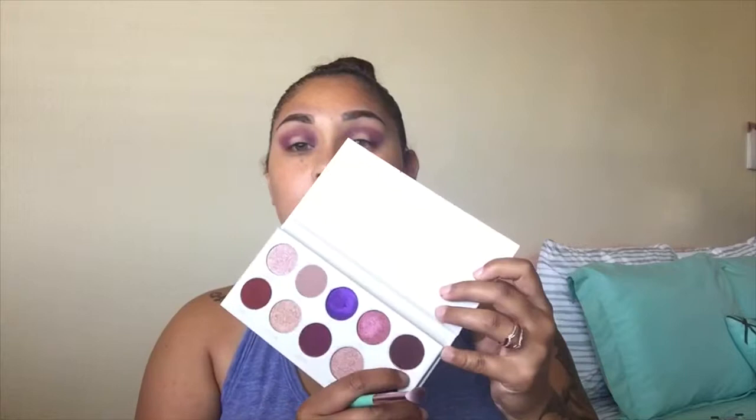So it should start looking somewhat like this. Then the next shade I'm going to be picking up is Mystic, which is this deeper color here on the end. Using the same brush, I'm going to be putting that color right on top of that purple but not going up too high.